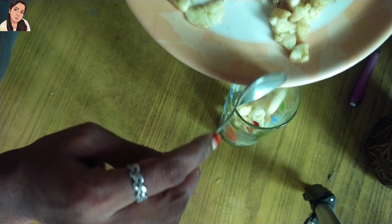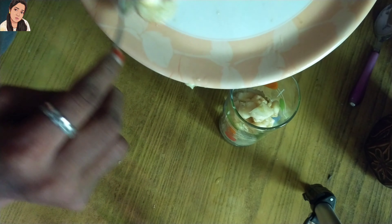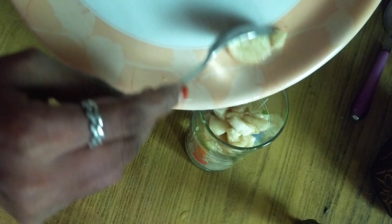Now, let's add banana. You can put a banana in this. If you have a ball, you can use a ball. You can also add a ball on the ball. So, we can add the same.